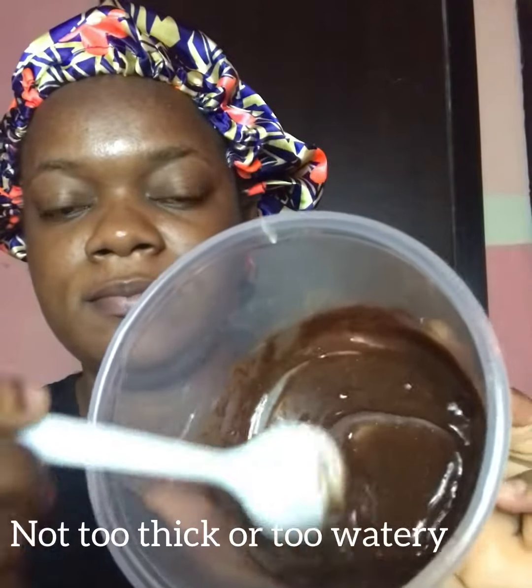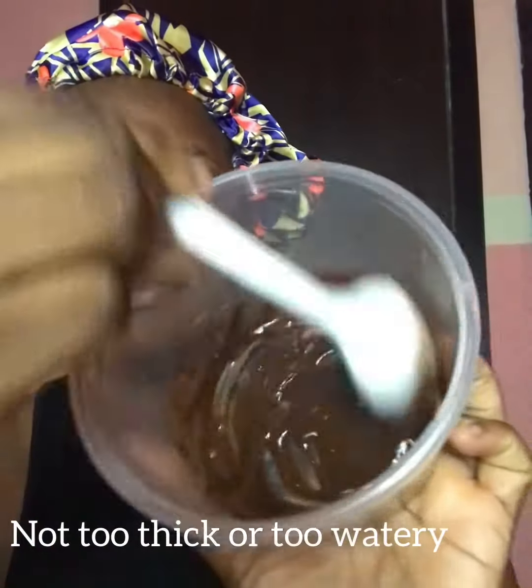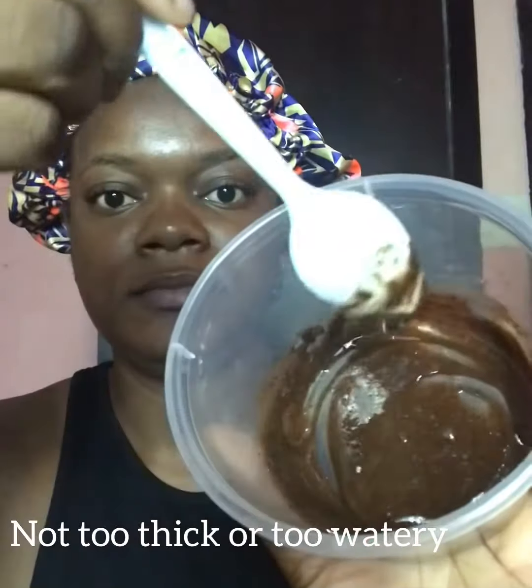Ensure that your mask isn't too thick or too watery so you can have a very fine consistency and it doesn't drip on your skin when applying it to your face. Apply it using a face brush or your fingers. Right now I'm using a spoon because I don't want anything to go to waste. I'm concentrating on areas where I have more pimples so it can get to those areas first.